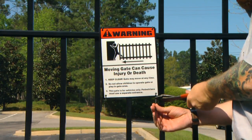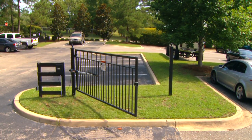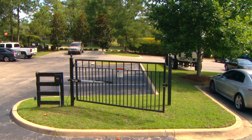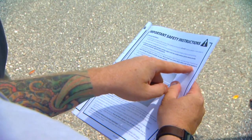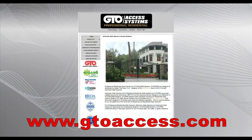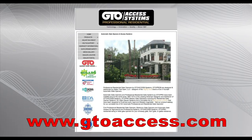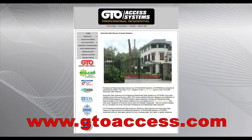Attach the warning signs included with the installation package to both sides of the gate. Automatic gate openers produce high levels of force, and it is your responsibility to post warnings. Be sure you explain all the safety instructions to the homeowner and leave the installation manual for future reference — it contains safety guidelines, installation information, and troubleshooting tips. Visit the GTO Access Systems website at gtoaccess.com to access online resources such as our troubleshooting wizard and information about GTO products and accessories.